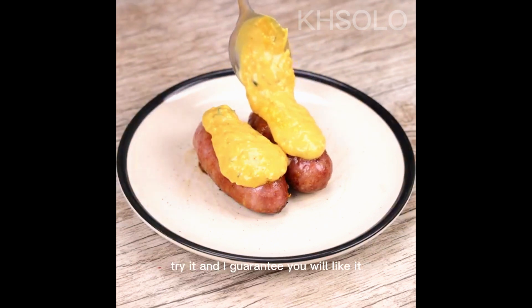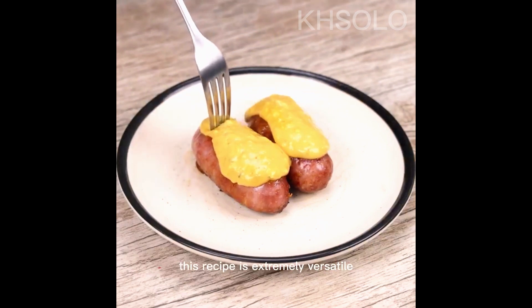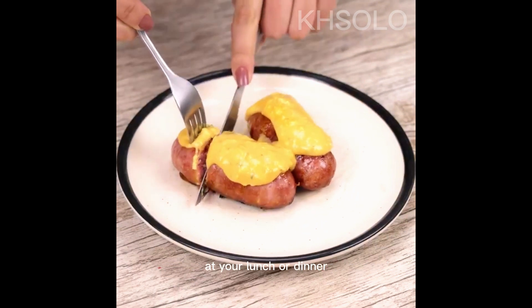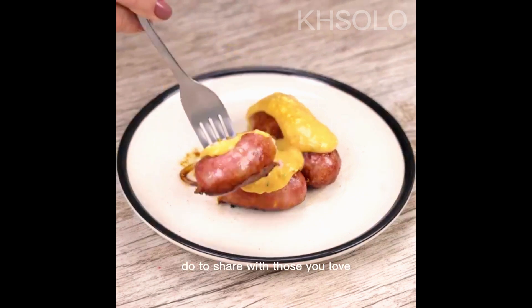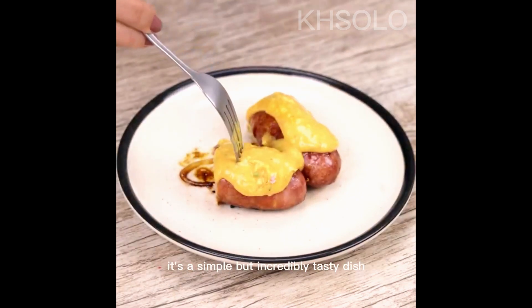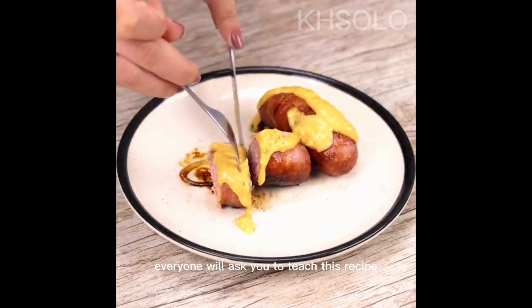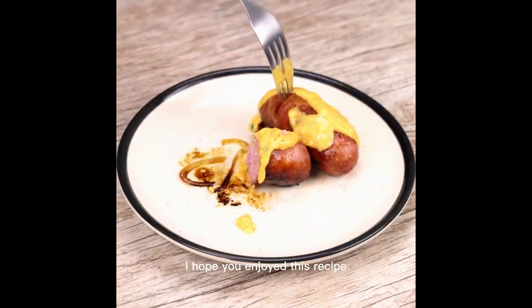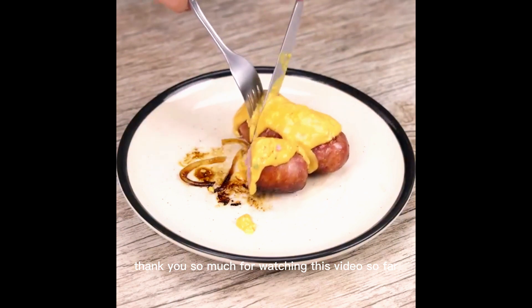Try it and I guarantee you will like it. This recipe is extremely versatile — you can eat it accompanied by almost any dish at your lunch or dinner. Share it with those you love; it's a simple but incredibly tasty dish. Take it to the barbecue with your friends and everyone will ask you to teach them this recipe. I hope you enjoyed it — thank you so much for watching this video.